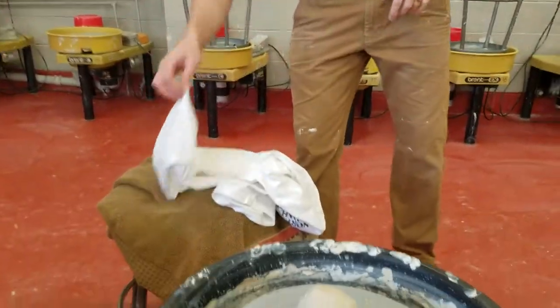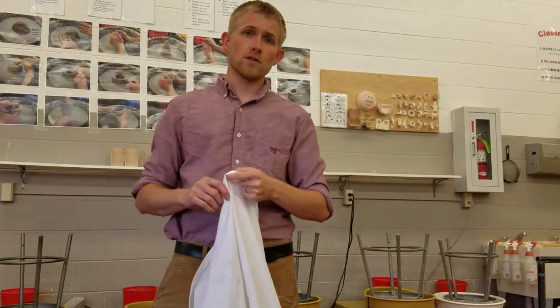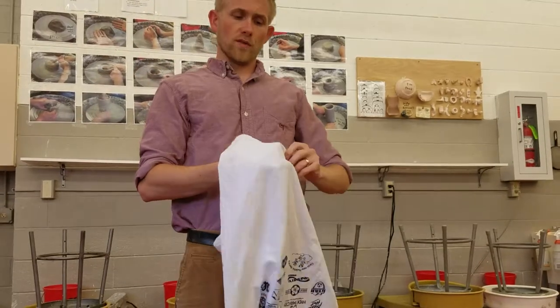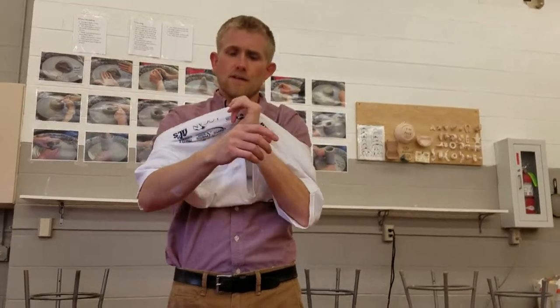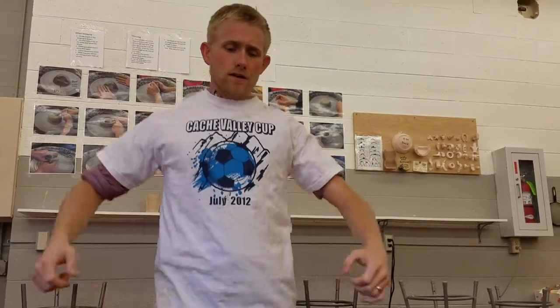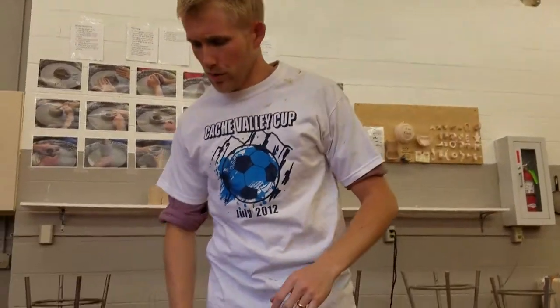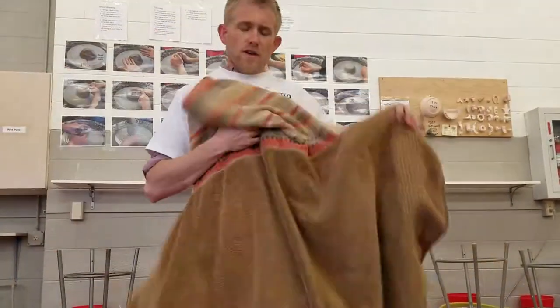Before I start — just like a wood shop or a welding class — you need to wear appropriate material. When you come to my class, you must have a crew neck shirt. If you bring a shirt that doesn't have a crew neck, I'll ask you to go write a two-page essay in art history because you won't be able to work on the wheels. You also need a towel so you can cover yourself and not get dirty.